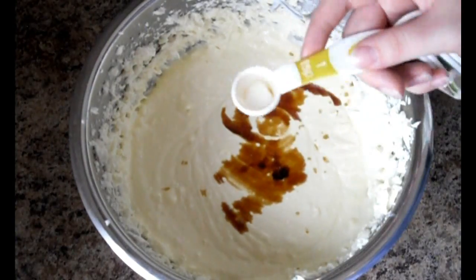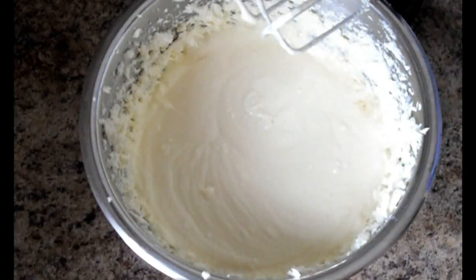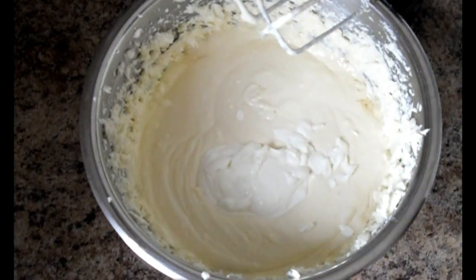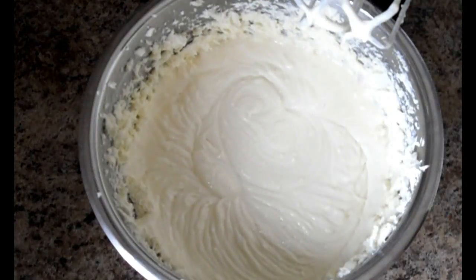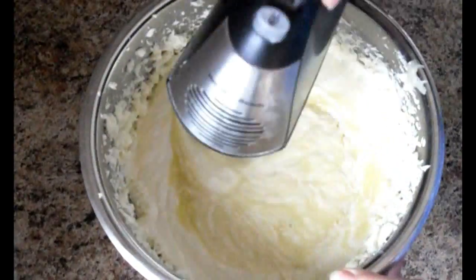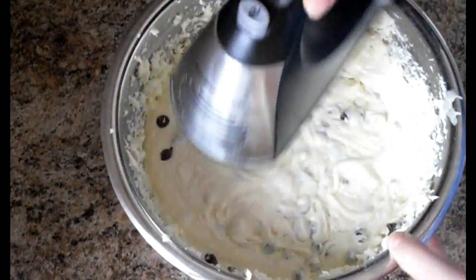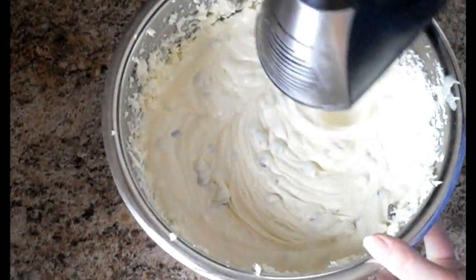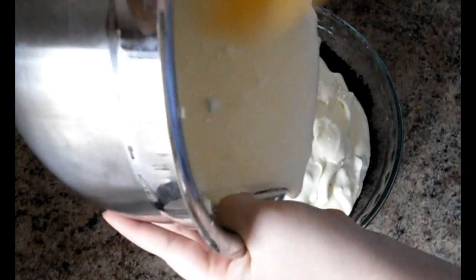Add the teaspoon of vanilla and teaspoon of peppermint extract, half a cup of sour cream, the melted chocolate, 5 ounces chocolate chips, and don't forget the crushed candy canes as I did.